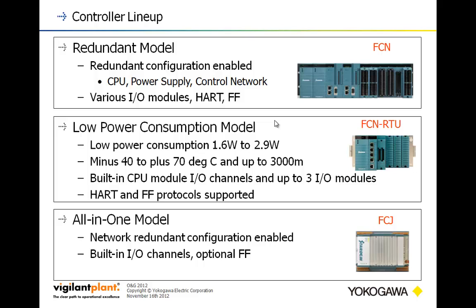The last model is kind of a node expander, and we typically pair this one up with the FCN. The FCJ has a good variety of built-in I/O and also has an option for Foundation Fieldbus. One reason we pair it with the FCN is it also has built-in redundant Ethernet. The FCN has two Ethernet slots built right into the first CPU, and if you have a redundant CPU, the same applies. The FCJ also has two Ethernet ports built into it, so you can have redundant communications for high-reliability situations.